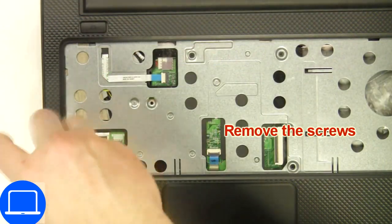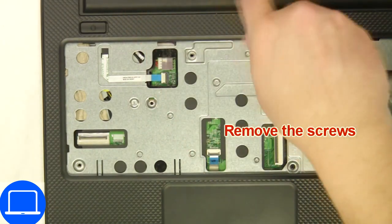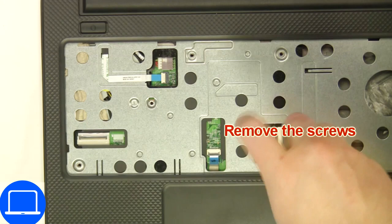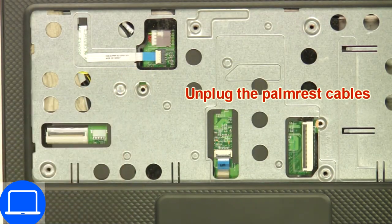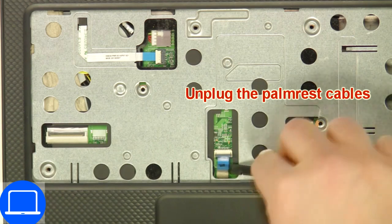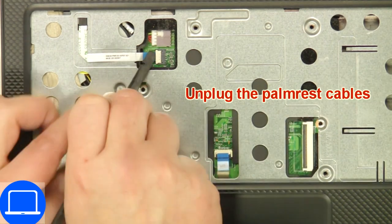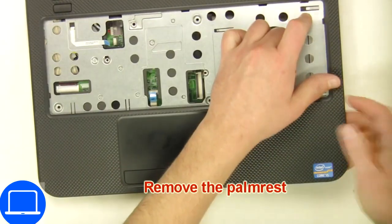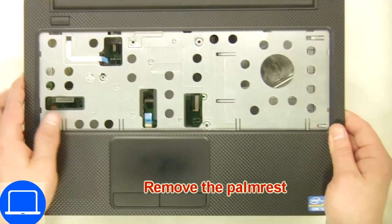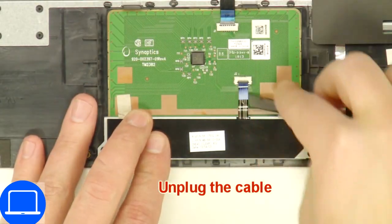Now unscrew and disconnect the palm rest, then unscrew and disconnect the mouse buttons.